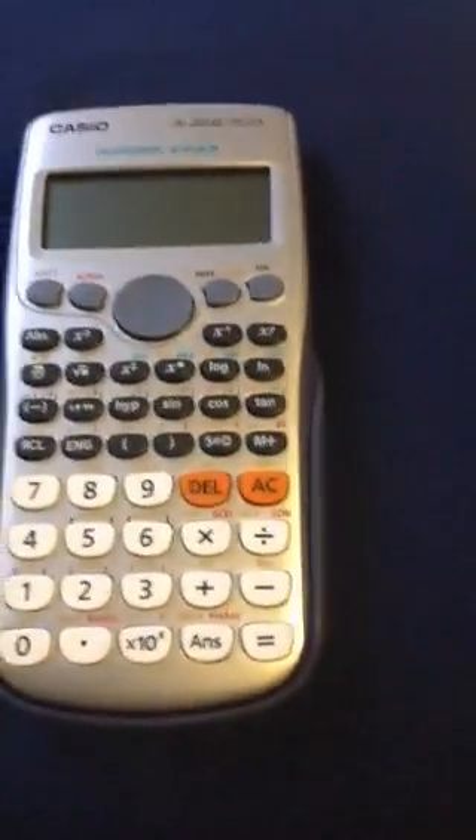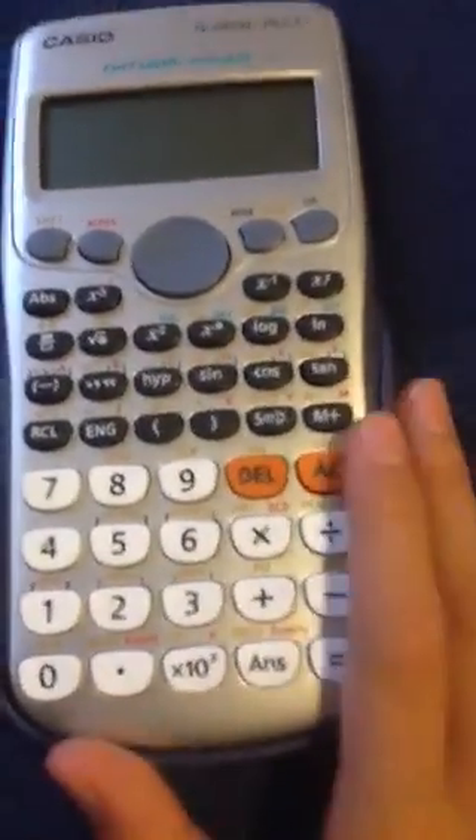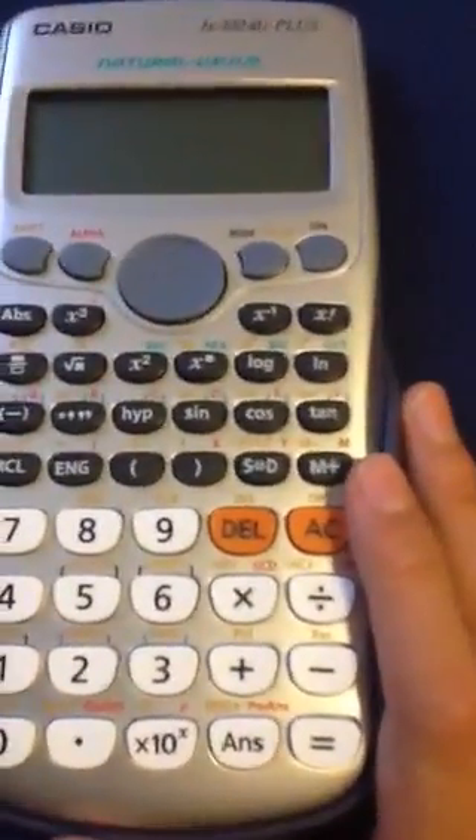Hi guys. Today I'm going to teach you how to play games on your Casio FX100AU Plus calculator. There's only like two games I know on this because it's not very famous or anything. But you can play more games on your Texas Instrument and your Canon calculator.